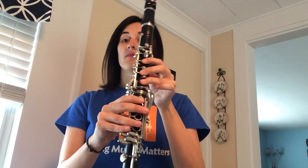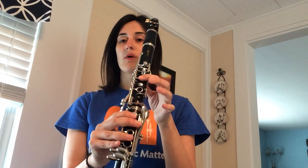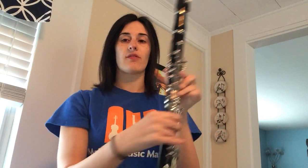Try and make sure you can see my fingers. We're going to start on C — thumb in the back, one, two, three. Now our right hand we're going to be using this time, so make sure your thumb is underneath the thumb rest. We're going to use lots of air to get down to our low notes. Make sure your reed is wet.